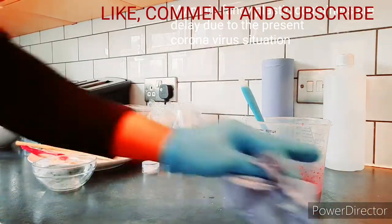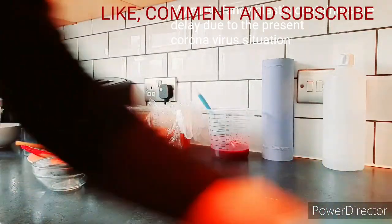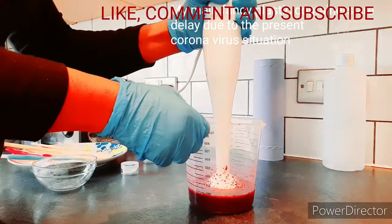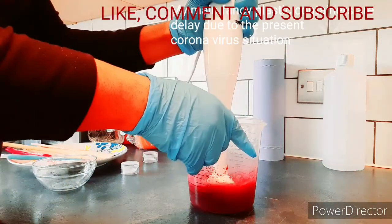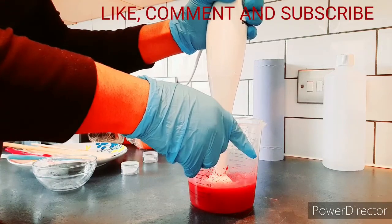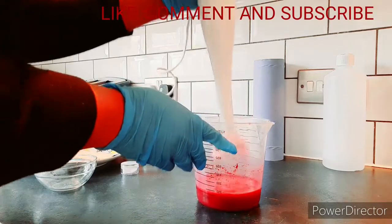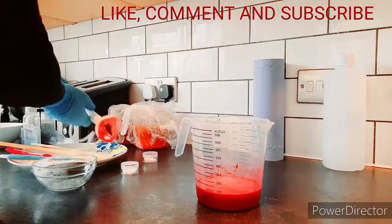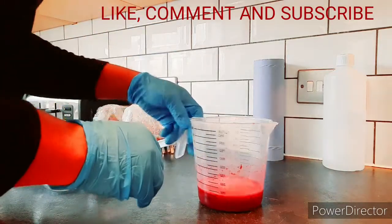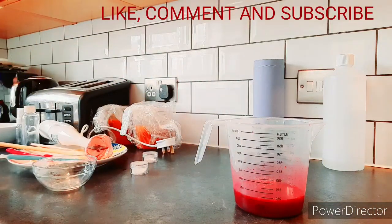Spray and clean as you go. Ensure your blender is properly clean — this is just to make sure the product blends in properly. So this is my end product. I'm going to pour it into a clean container.